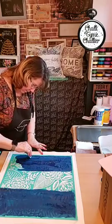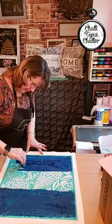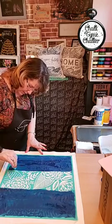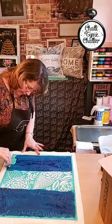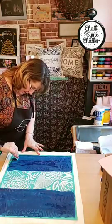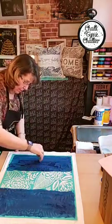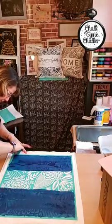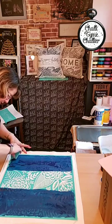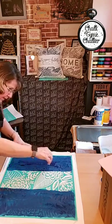We sell pillowcases, cosmetic bags that you can ink on, and shoulder bags. We don't sell shirts, so if you want to do shirts you can pick them up when they're on sale at Michael's, Hobby Lobby, or AC Moore.